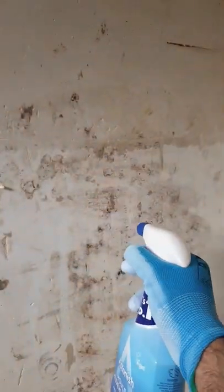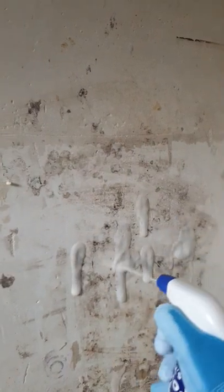All you have to do is just spray it onto the surface. Leave it for a few minutes and then wipe it off. I'll show you the results in a short while.